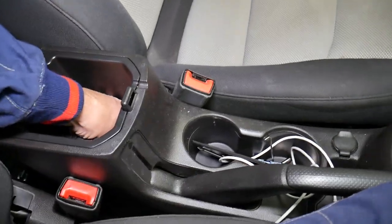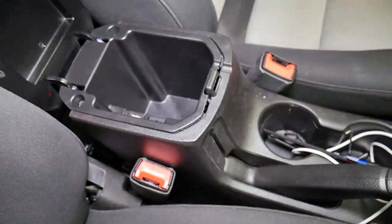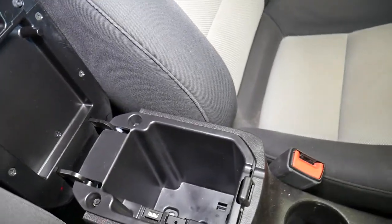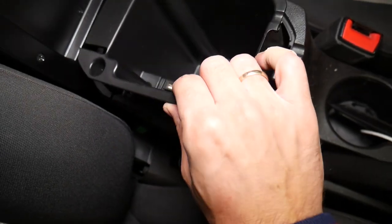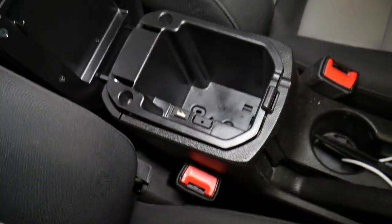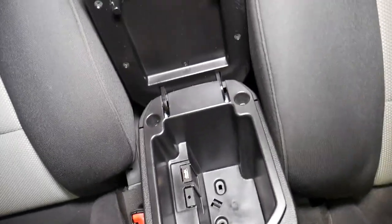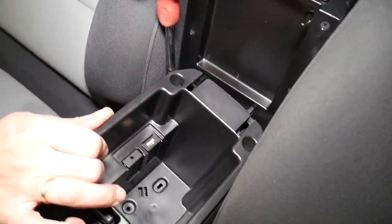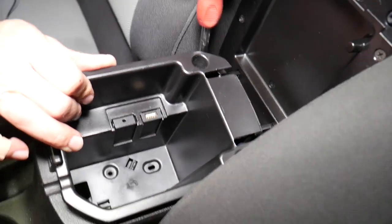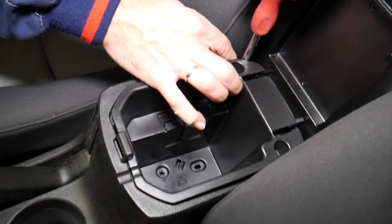Now let me explain what else we need to do. We're going to lift that thing up, but you cannot pull it out unfortunately because we have the cables for the USB and auxiliary port. Right here in the back, you just lift it up and there are two more screws that we need to remove.